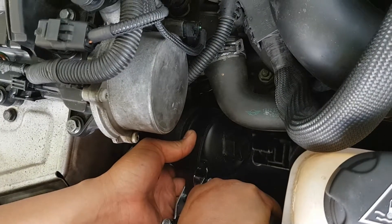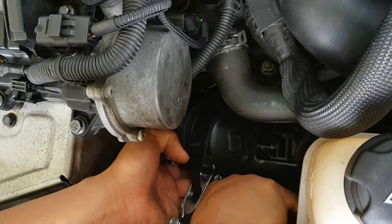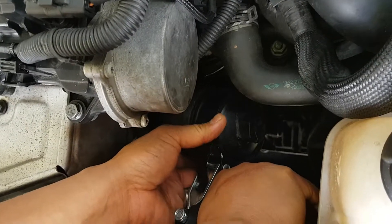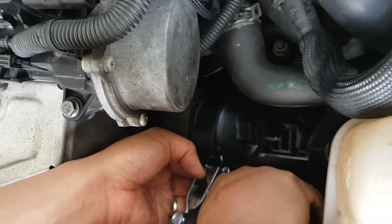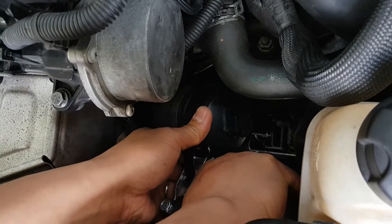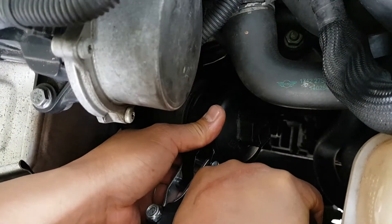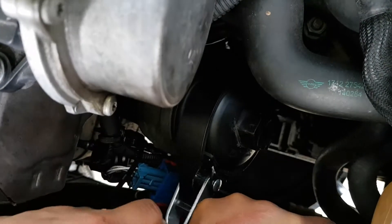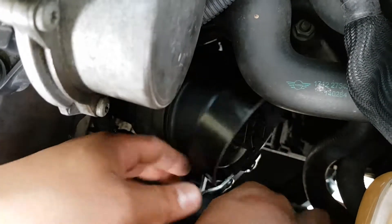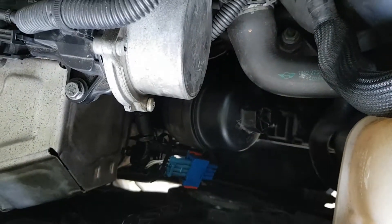So this is our second attempt at removing the oil filter. The spanner didn't really work, unfortunately, because we couldn't get enough leverage in that tight spot. So we bought an adjustable oil filter wrench that just locks on when you want to undo the oil filter. In its locked position you just turn it, and that causes it to unlock and remove the oil filter.